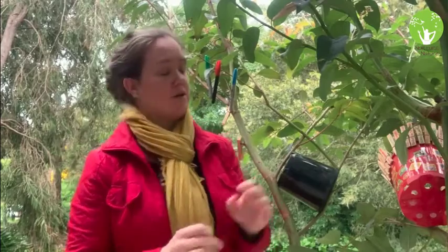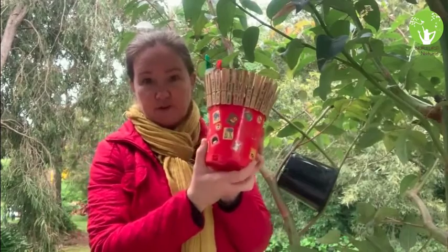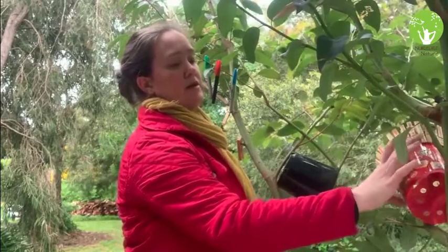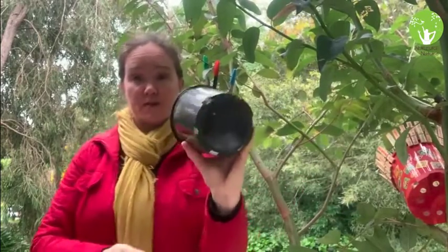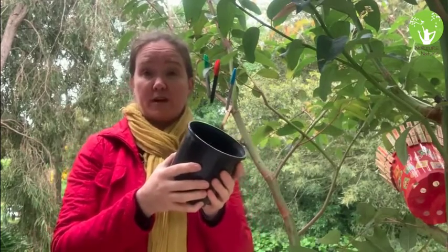I feel a bit like a cooking chef show — here's one I prepared earlier, in my office. This is my bucket full of nature and I'm going to show you how to make yours. What you need is a bucket. If you don't have a pot plant bucket — this is just one I recycled from my garden — you can use a jar, a bowl, a basket, or whatever you like.